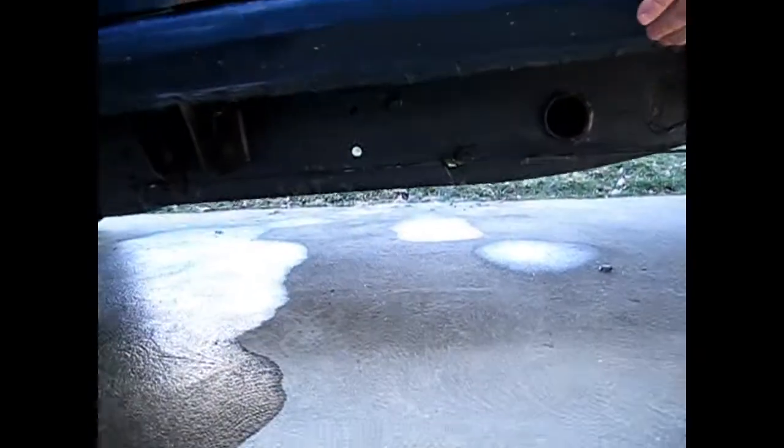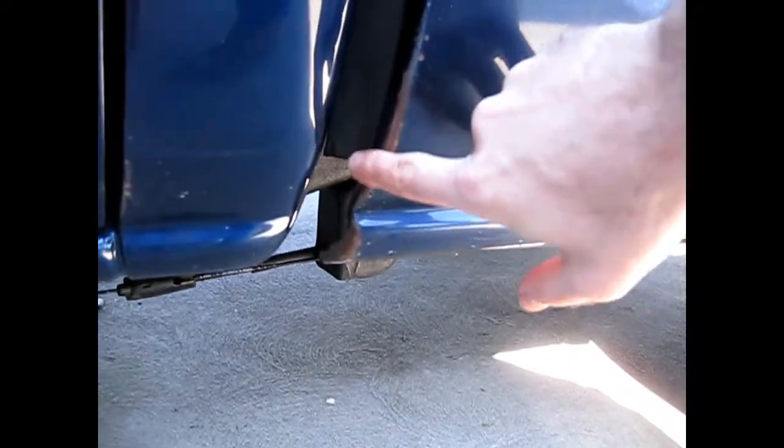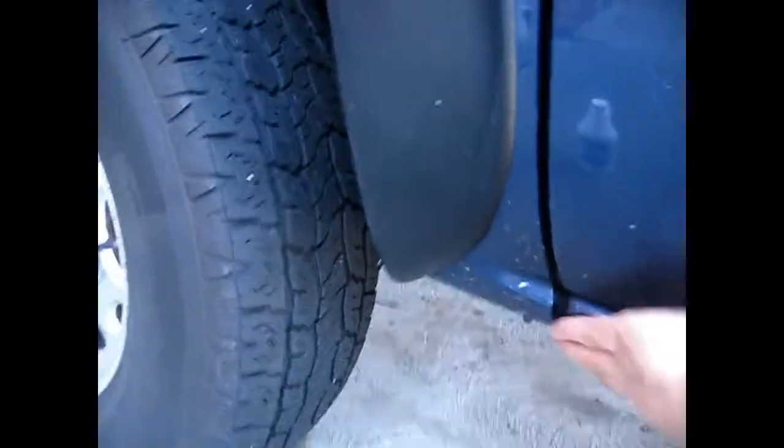Over here I have my truck that I use to pull my fifth wheel. You'll notice right here I had some rust. This is a common place right at the bottom of the doors — the rockers — also the corners here and the cab corners, and up here on the fender. The rear part of the front fender is often rusted too.